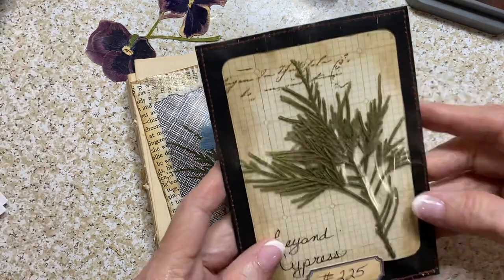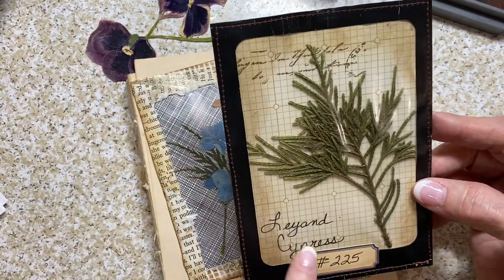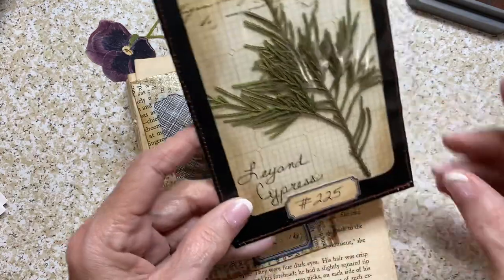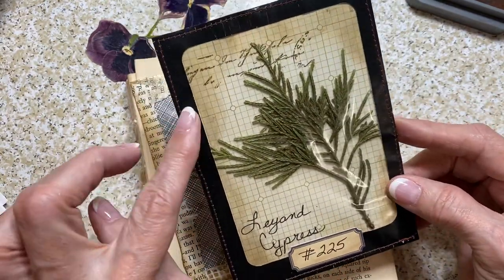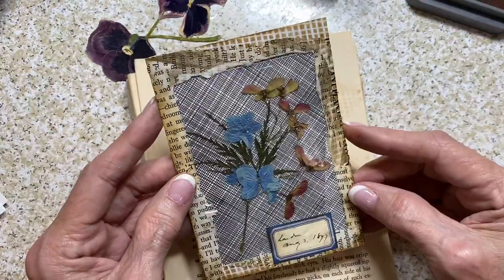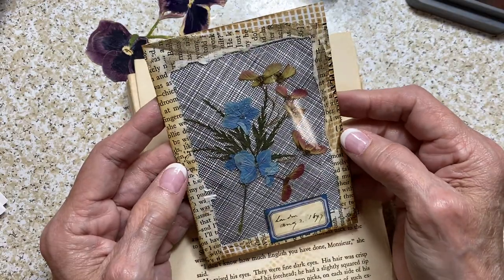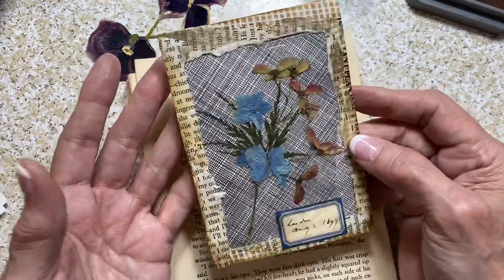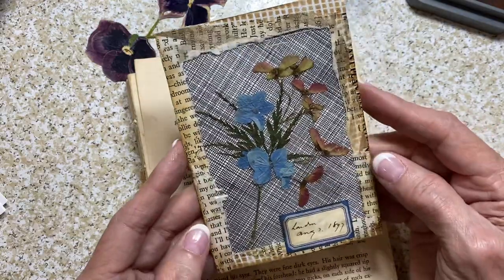On this other one — this was a Leland cypress, a little branch — so I wrote 'Leland cypress' on the background paper, added stamping up here, and then a blank label with a number on it. This was a black envelope so it was already black, and then I stitched around it. I will stitch around this new one as well. This one I wanted to be a little different — not so much a specimen per se, but almost a floral arrangement.